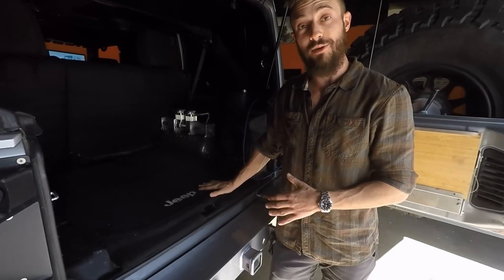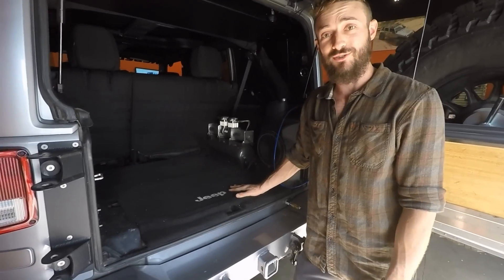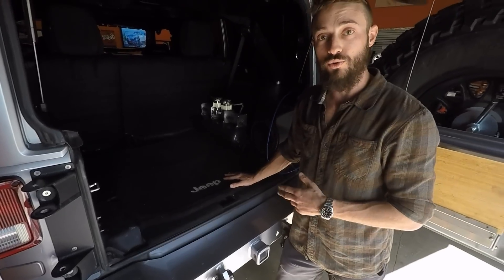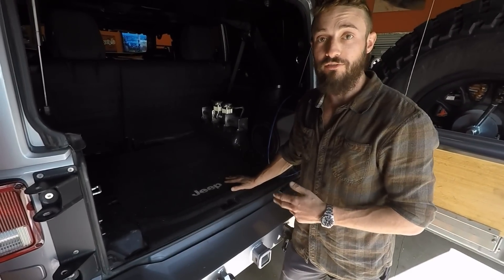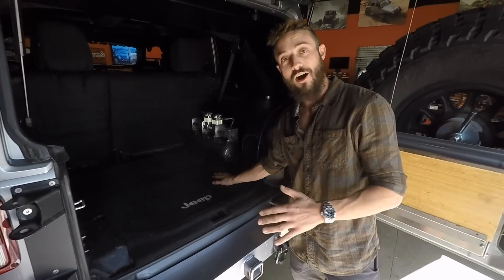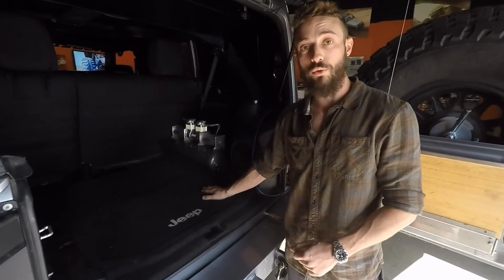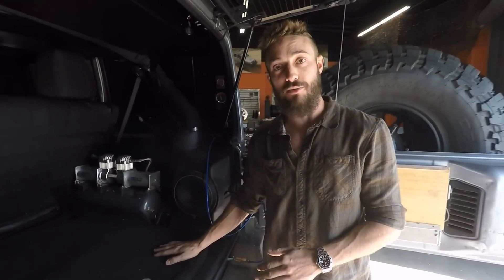We're here with the Ironman JK, one of the biggest and baddest of all Jeep JKs. The Ironman JK already has a dual 444 ViAir compressor system — an already awesome setup — but what we did is we retrofitted that system to work with this two-way base model.